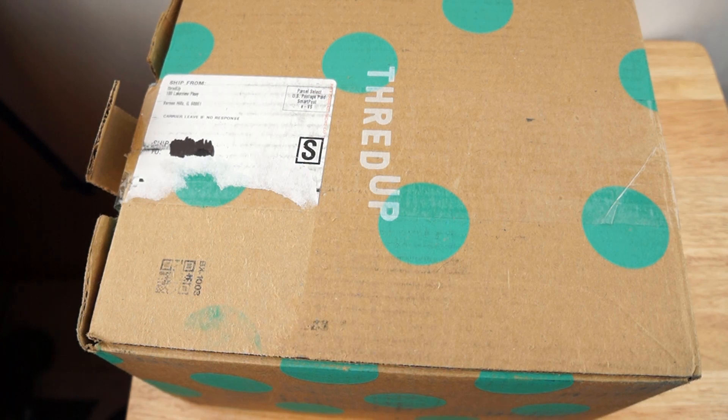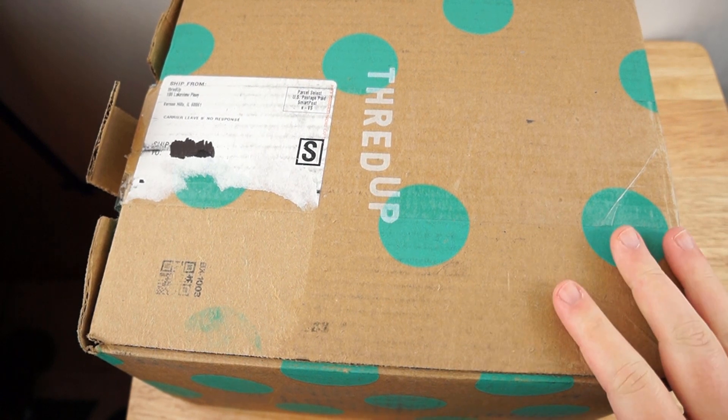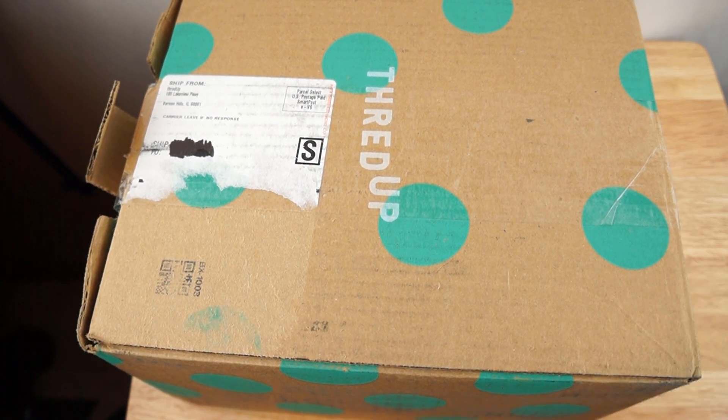Hi everybody, it's Jerisha and today I have another ThredUp box — this is one of the jewelry boxes, the five pound DIY crafter box or something like that. They used to be like 10 pounds for $20, now they are five pounds for $34. I had a coupon for 15% off and someone used my referral code so I got it for like $8, which is a pretty good deal.